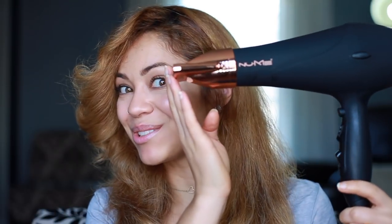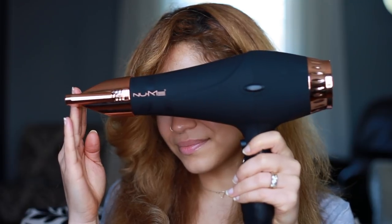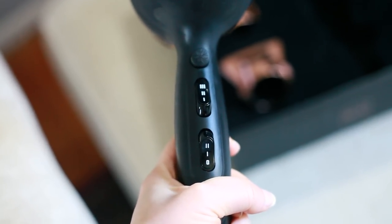Hey guys, welcome back to my channel. My name is Kelly. As you can see, my hair is a little different today. In this video, I'm going to be showing you how I blow-dried my hair with my new NewMe hair blow dryer. This video is in collaboration with NewMe — they were nice enough to send me their Stealth hair blow dryer. This blow dryer works great to give your hair a nice blowout and it's really easy to use. It's really pretty, it has two fan speeds, and it's not too loud.